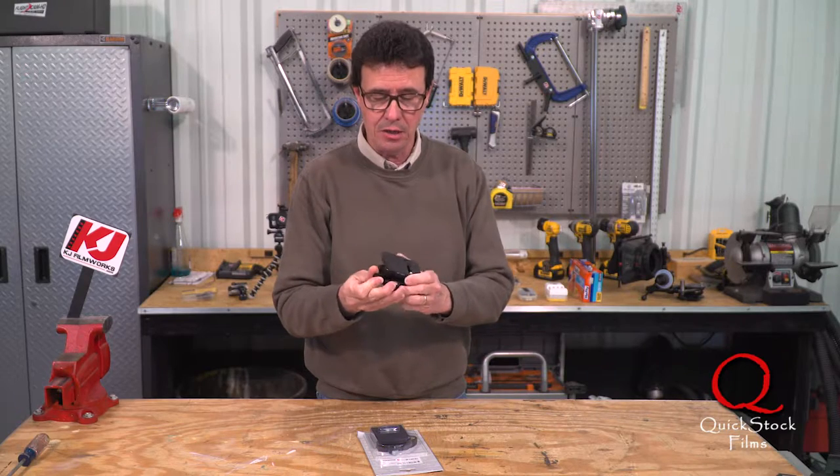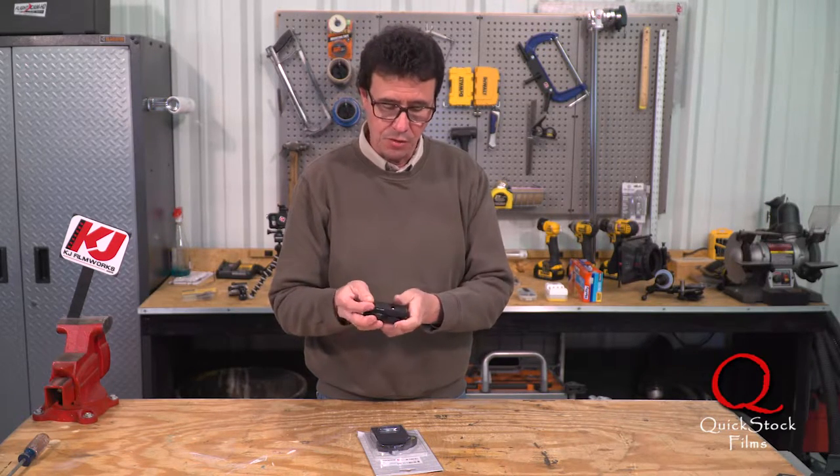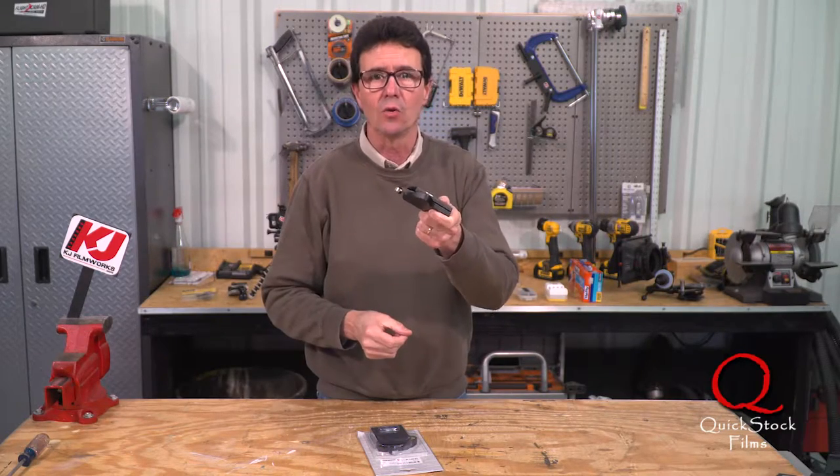The whole point is that one click, it's off. Then same thing, one click, back on, and you're ready to go to work.